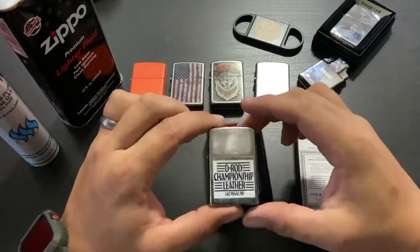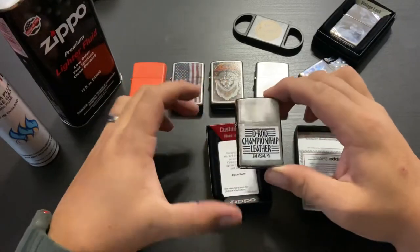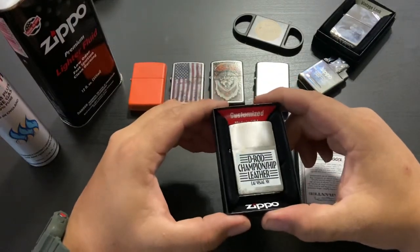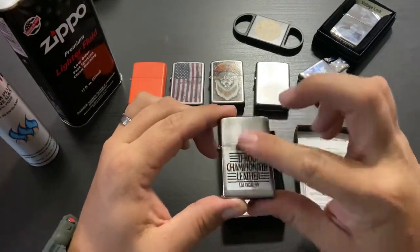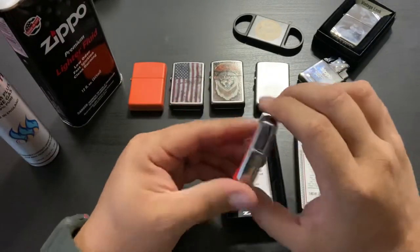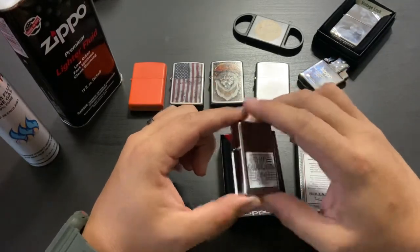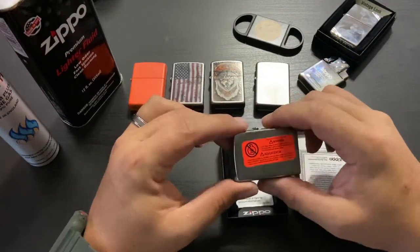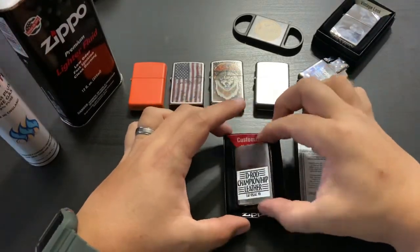So here it is — this is my D-Rod Championship Leather Zippo. I do some leather work on the side for championship belts. I have a logo and stamp that I wanted made into a lighter. It does come in a nice case that says 'Customize' inside, and the design on the lighter looks really nice. I still have the sticker on it — the warning label says don't put it near children.